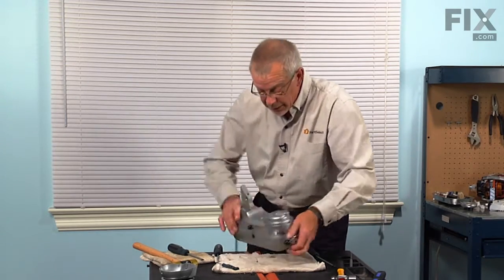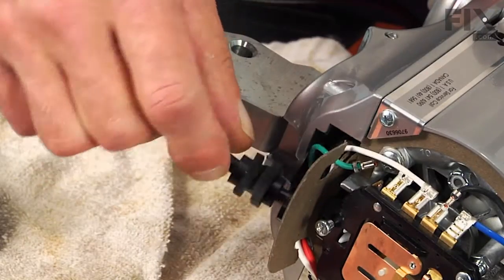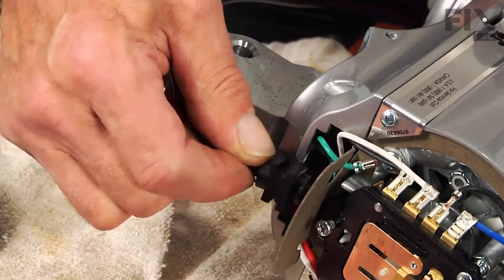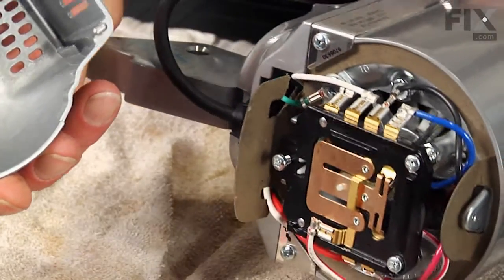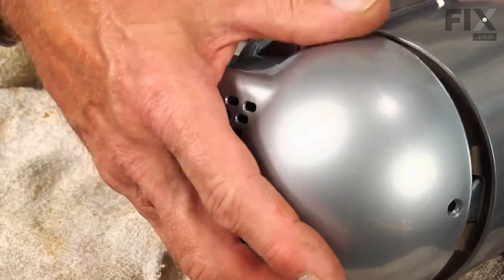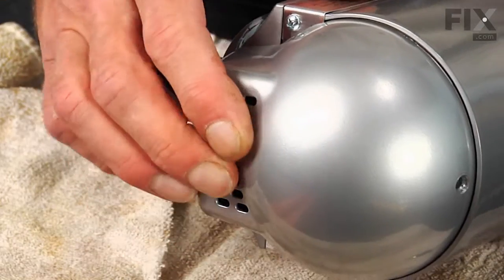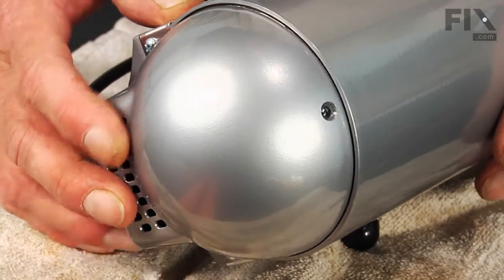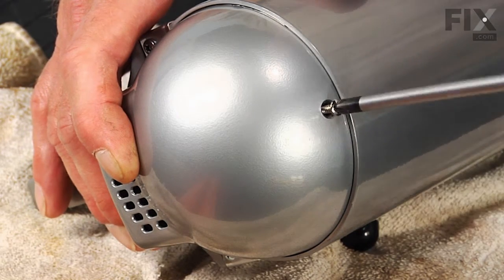Now put the rear motor cover on. Slide the electrical cord strain relief into position. There are two hooks in the bottom of that rear motor cover that fit into a little slot on the bottom — make sure they're engaged. Place the single screw that holds that cover in place.